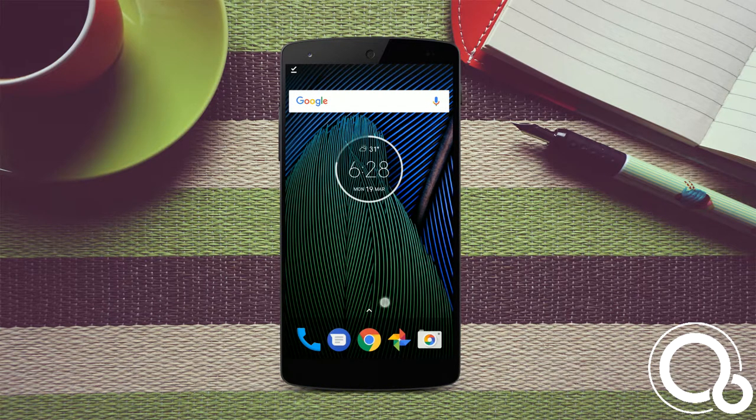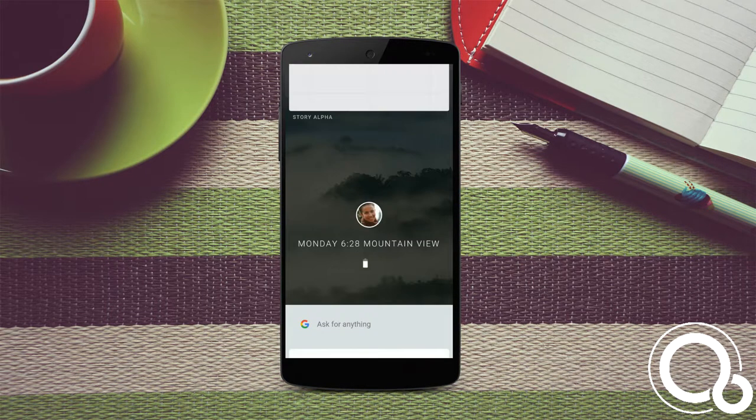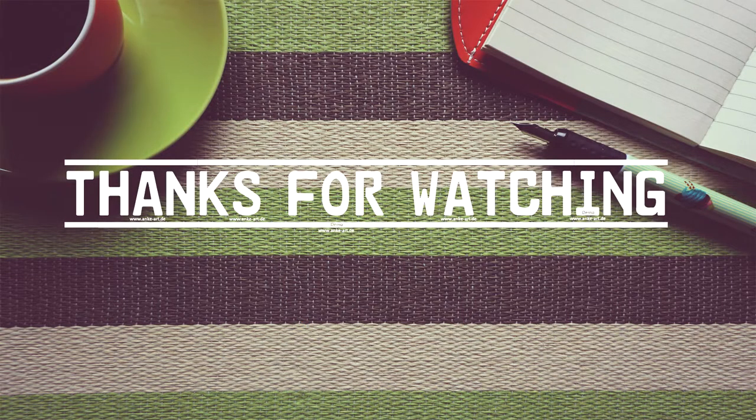That's it, you got the new OS from Google. Hope you liked the video — make sure you subscribe to the channel and comment down if you have any problem. That's me signing off.